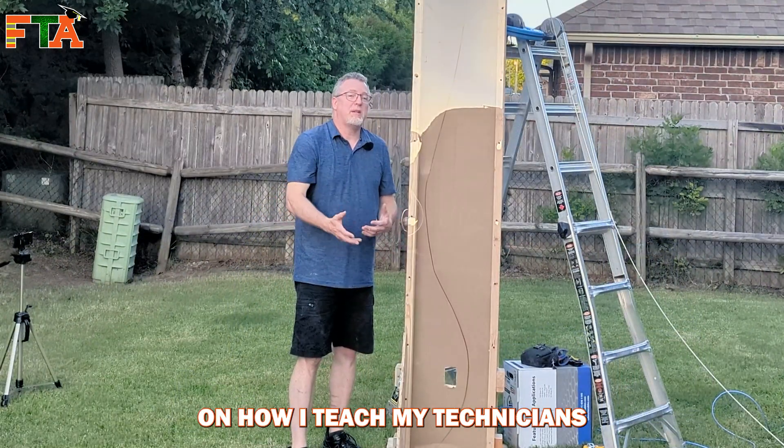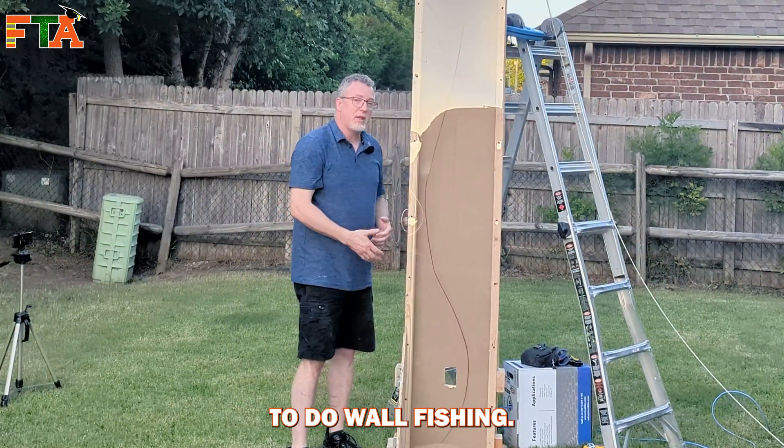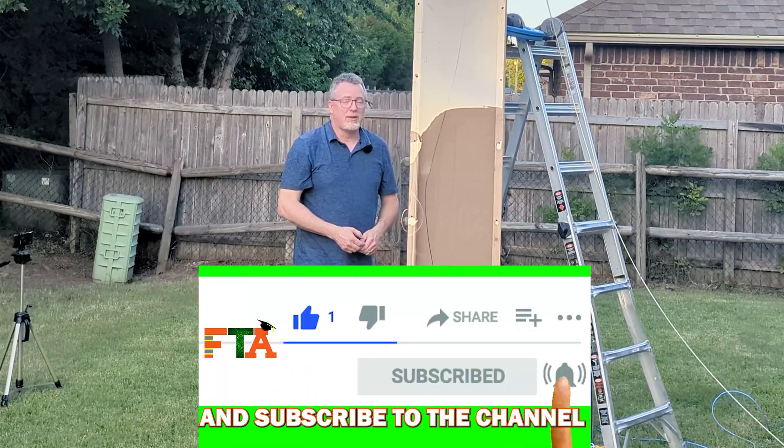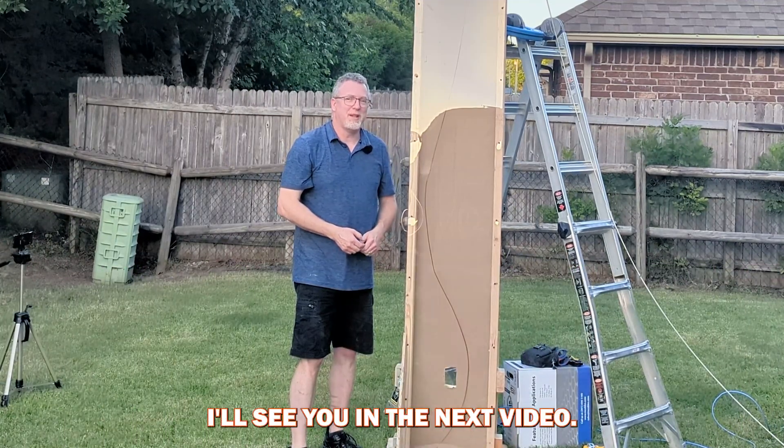Here are a few tips on how I teach my technicians to do wall fishing. If you got value out of this, please like the video and subscribe to the channel, and as always, let's get you out in the field making money. I'll see you in the next video.